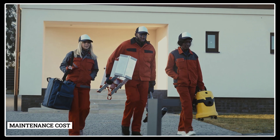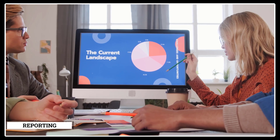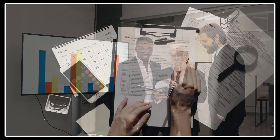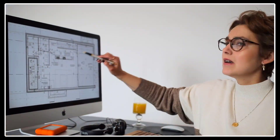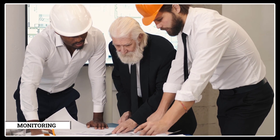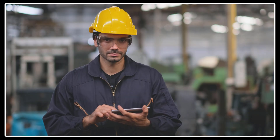Further QS responsibilities include: advising on maintenance costs; submitting regular budget reports; conducting feasibility studies; negotiating contracts and work schedules; value management and cost control during construction; advising on contractual claims and disputes; monitoring subcontractors and stages of construction; and staying up to date with construction methods and materials. Now you know why most quantity surveyors wear spectacles!